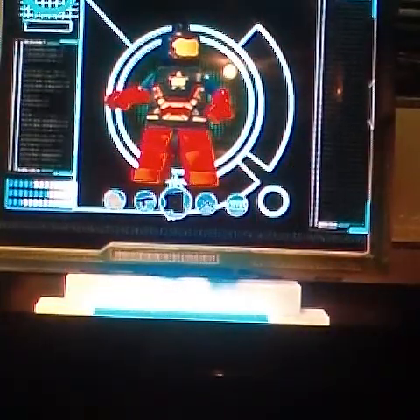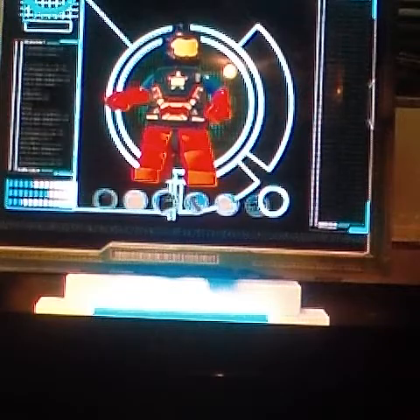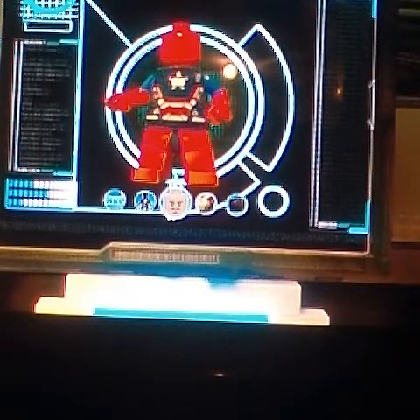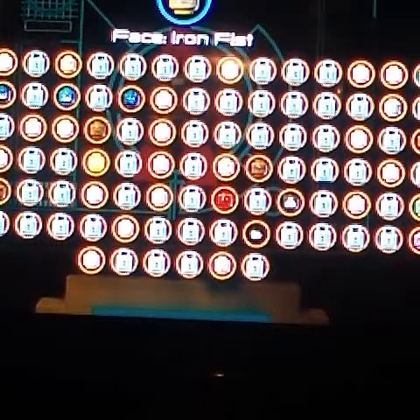Now we gotta change the face, and here's something tricky about the face. First you would need to get a red head — a red head. But then you gotta get Iron Patriot's face — I'll show you what that is right here.